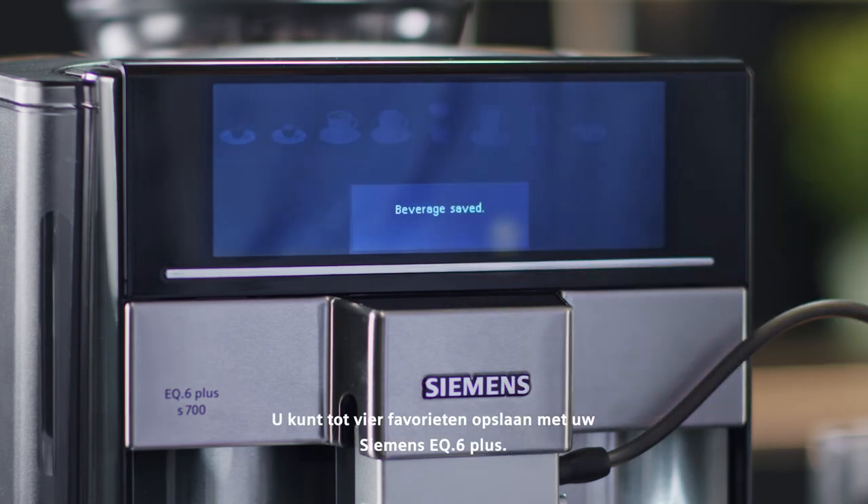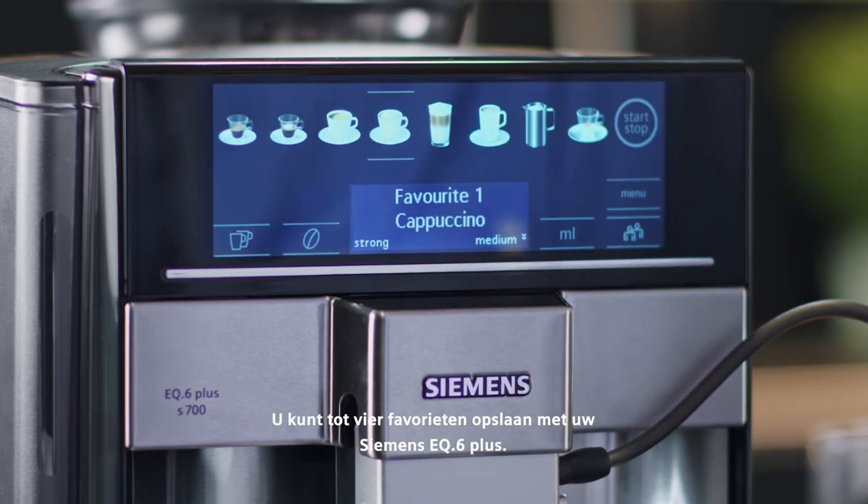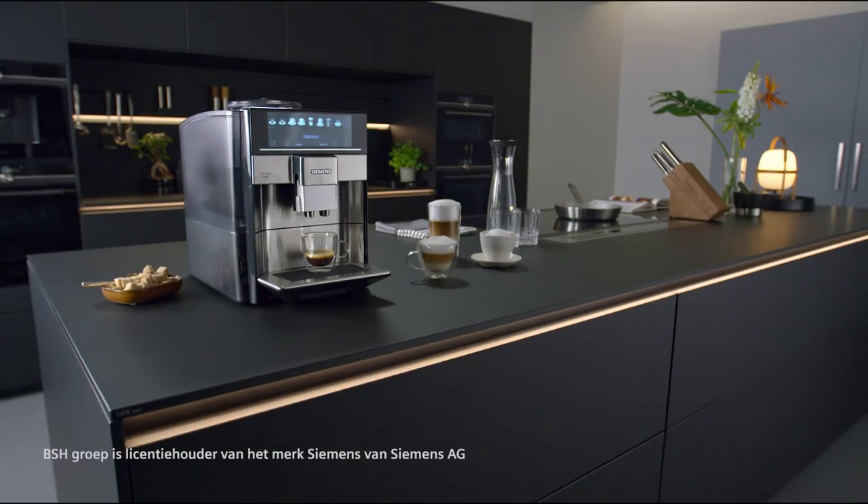Then store your favourite. You can store up to 4 favourites with your Siemens EQ6 Plus.